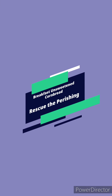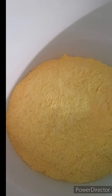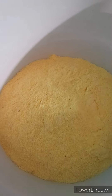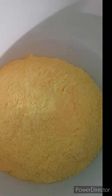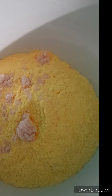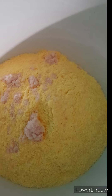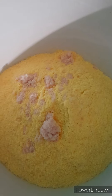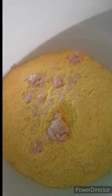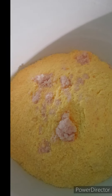Hi everyone, Rescue the Parishioner here. Today we are going to share a recipe called unsweetened cornbread. First, I add two cups of cornmeal into a bowl, and then I add some salt for taste. Here we use the pink Himalayan salt, which is full of nutrients that work for our bodies.